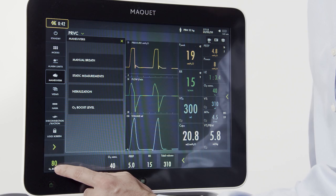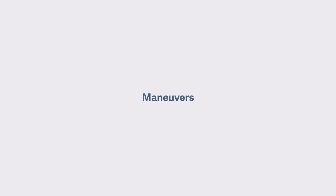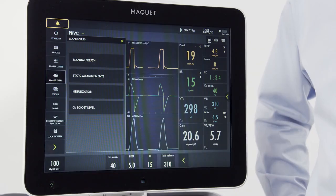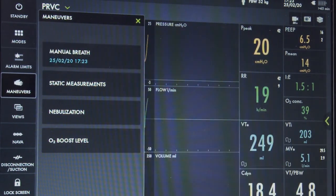The oxygen boost level will be displayed on the screen at all times. When I press maneuvers, I have four options. We've already talked about the O2 boost level. Let's talk about the manual breath. When the manual breath button is tapped, the ventilator system will initiate a new breath cycle according to the current ventilator settings.